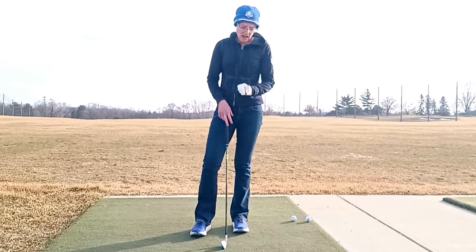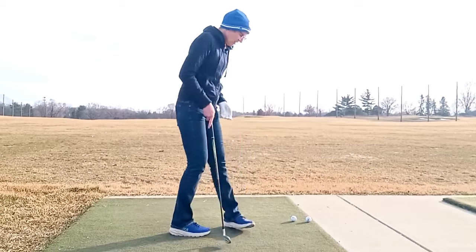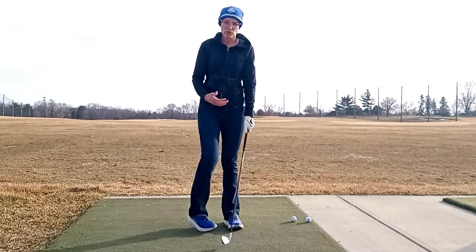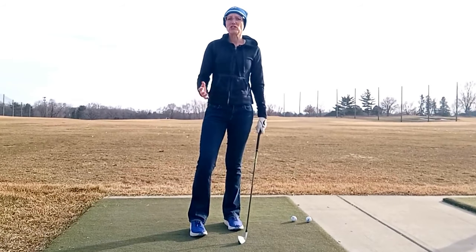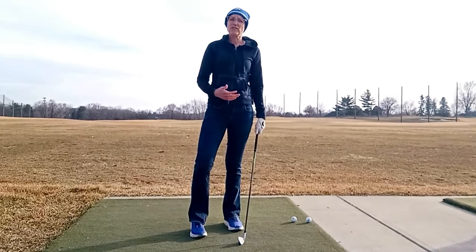You want it really snug so that your grip stays controlled in your hands. If the glove is too loose then it's not really going to serve the purpose it should, and you've actually got more chance of getting blisters with a loose fitting glove than probably with no glove at all.